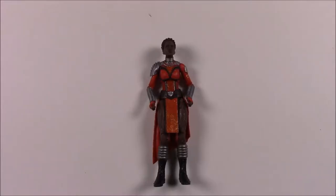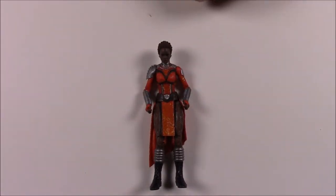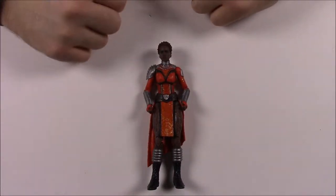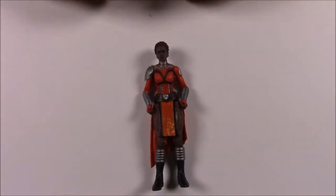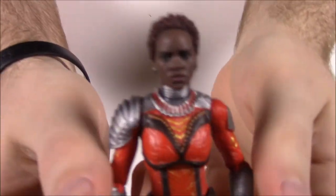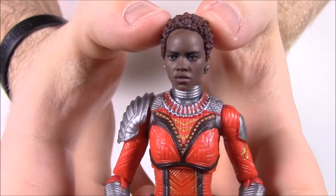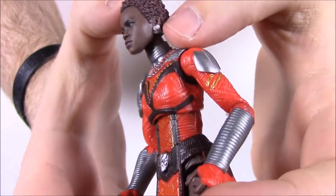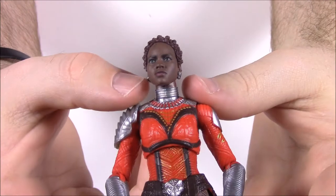Next up is Nakia, Black Panther's love interest in the movie, played by Lupita Nyong'o. I always liked her because she also voices Maz Kanata in the new Star Wars films — episodes 7, 8, and 9. When she talked all I could think of was Maz. She's a cool character. Here's her face — she does look a lot like the actress, which I think is cool. She has curly hair and big earrings because she's royalty, so she's going to have nice jewelry.